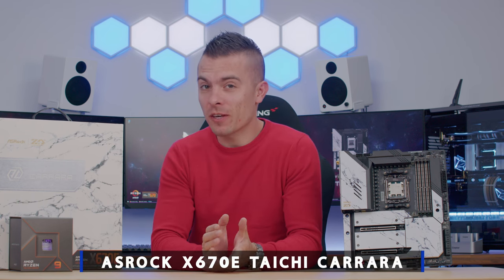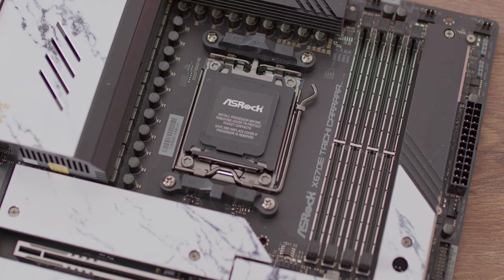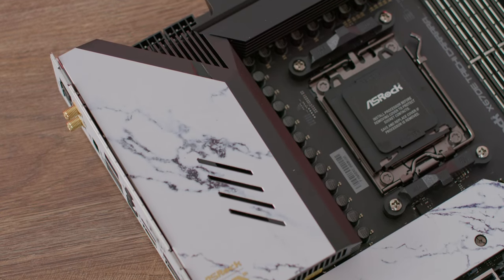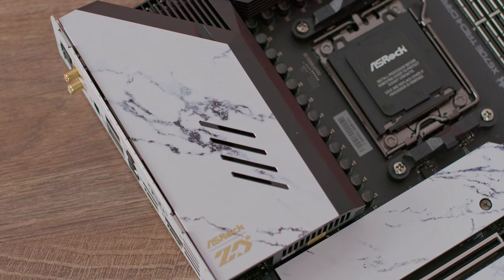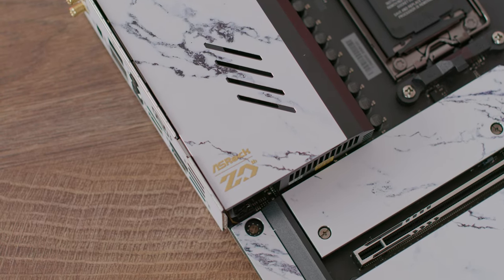We've seen loads of Tai Chi motherboards on this channel, and today we have something really outstanding: the new AM5 platform from AMD. We have the ASRock X670E Tai Chi Carrara motherboard, which definitely looks outstanding. The design is really cool, and if you're into modding or building something adventurous — especially a custom loop — it will definitely fit a build outstandingly.